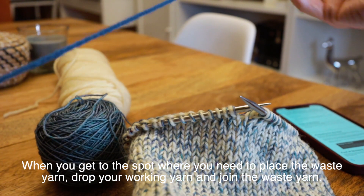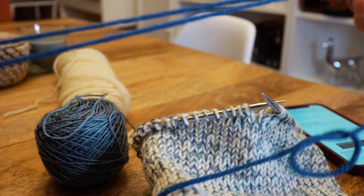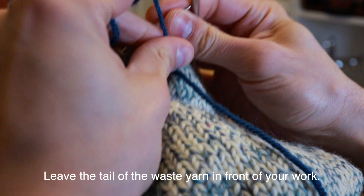You'll want to use a yarn that's contrasting and that is about the same thickness as your working yarn and that is not splitty. That's really all there is to picking a waste yarn.